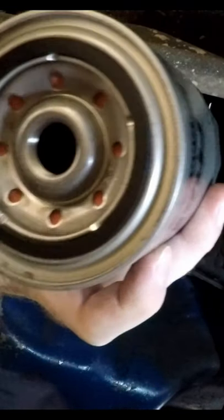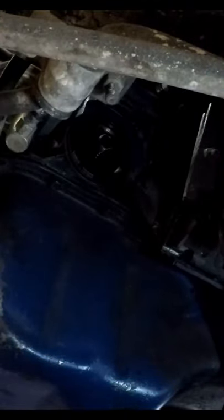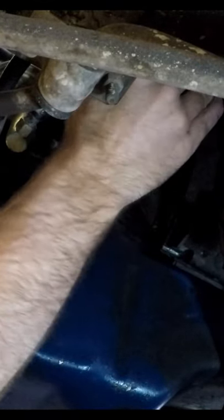Let's put the new filter on. I put a little bit of oil just on the seal here, and we put it in there — it's got a nice wet seal to the block. These things don't need to be NASA tight, just tight enough to be a good seal.